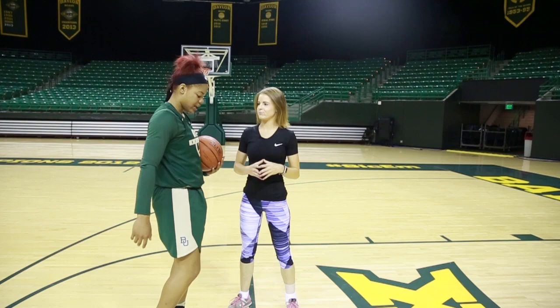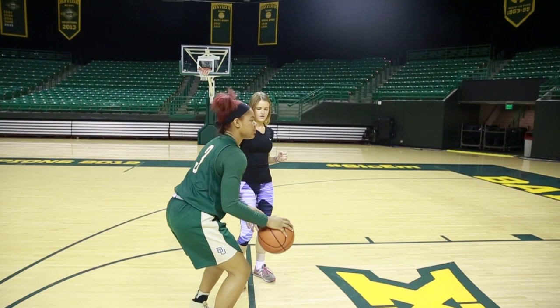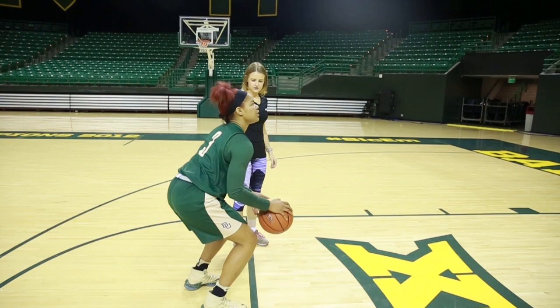Tips for the perfect free throw: I like to line my right foot — your shooting foot — even with the goal and line it up, and then you have a routine that you do. Mine is just a spin and a dribble, and I set and I go up and shoot it. Most importantly, bend your knees and then go through with it.